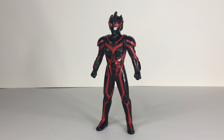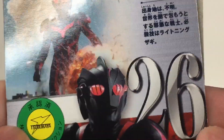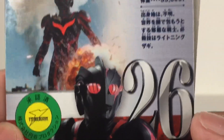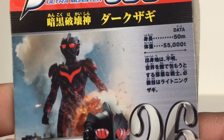Now before we take a look at this figure, let's take a look at the tag he came with. As you can see, he has a nice image there of Dark Zagi — I meant to say Dark Zagi. Bandai logo, figure number 26, Super Royale logo, and a nice image there of Dark Zagi based on his appearance in Ultraman Nexus.